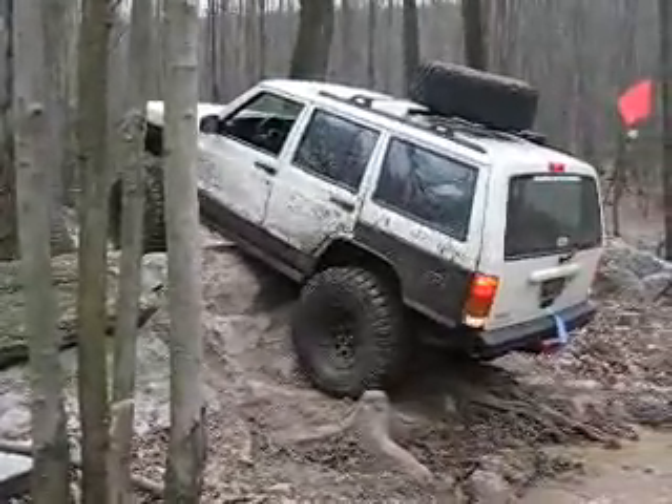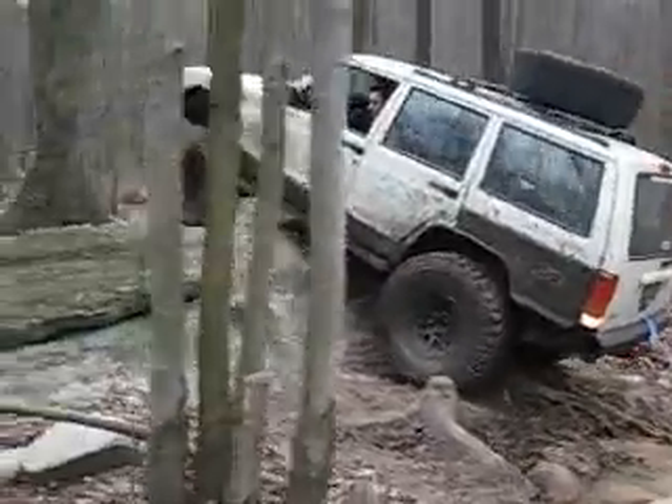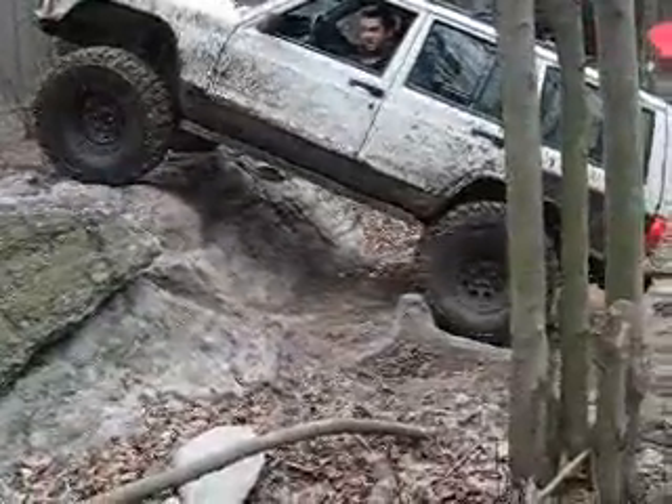Back it up a touch. Little bit more. Back it up so you don't hear scrapes anymore. You have to bump it over — it's the only way you're going to get over.